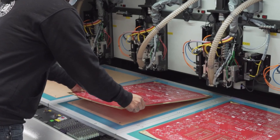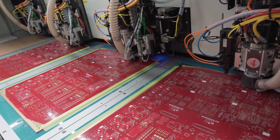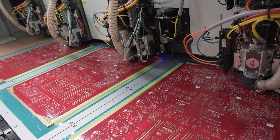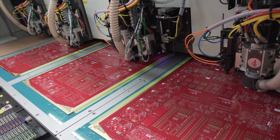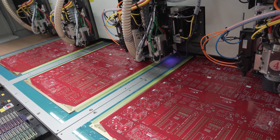By fixing the parameters, the board house will continue to take orders until they fill the panel. Then they will break the boards apart and ship them out to the individual customers. This is how they're able to keep the costs down and make them easily accessible for prototyping.